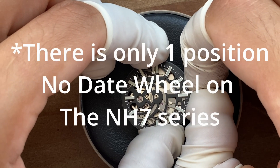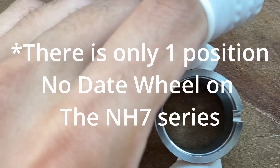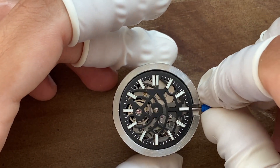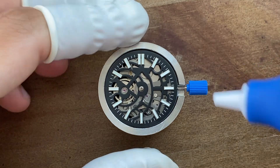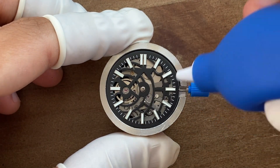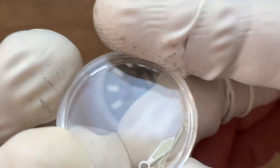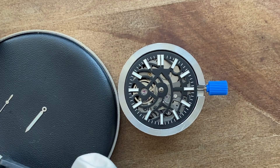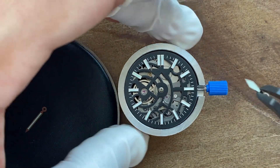I pulled the crown to the first position to stop the time. Now I'm going to fit the hands, or at least try. If you've ever built a watch before, I assume you'd agree that this step is the most difficult, annoying, and frustrating in the entire process. I thought these hands would look nice — they are simple sword hour hand and pencil minute hand. The dial is already complicated, looks-wise.